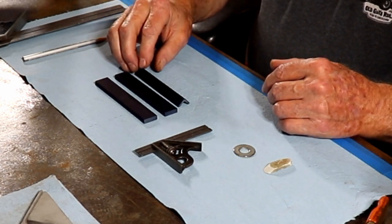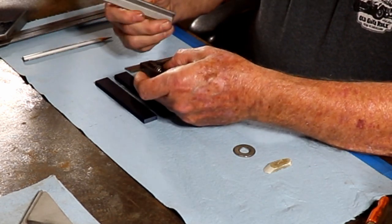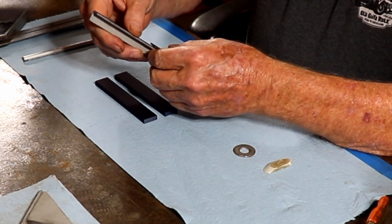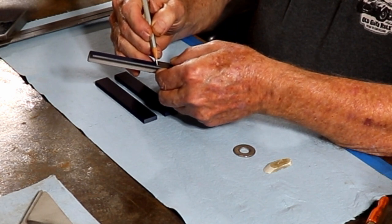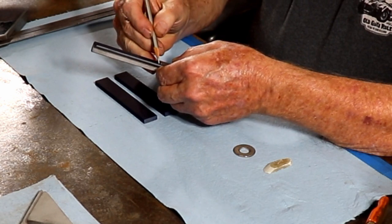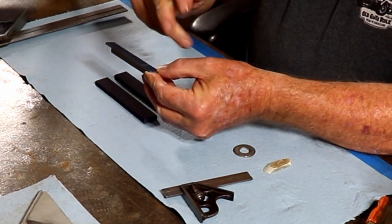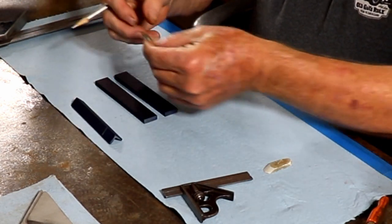I've painted these with bluing so the markings will show up better for you. I've got my scale set to three-quarter, and this is the one-eighth by half angle iron. I'll make a mark there and there, then cut these off, deburr the parts, and they'll be ready to be welded onto the jaws.